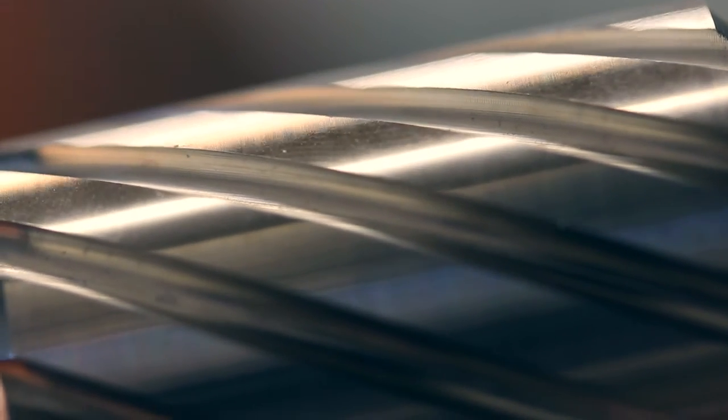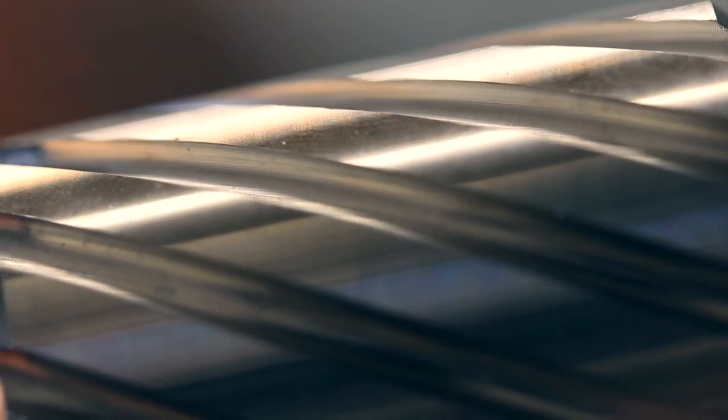Next I will show you the twist version. As you can see, that's pretty raw. The machining is phenomenal, but you can still see the machining lines in it.